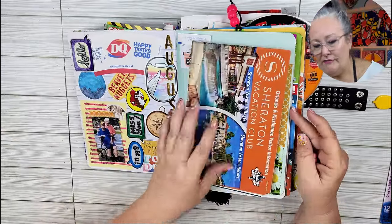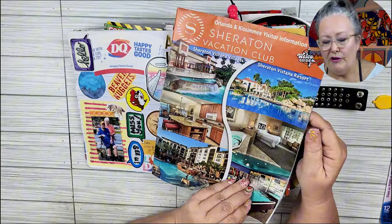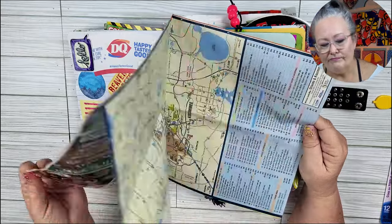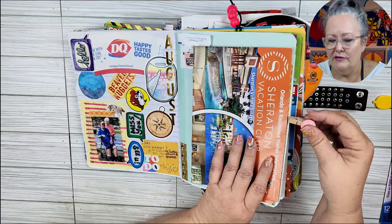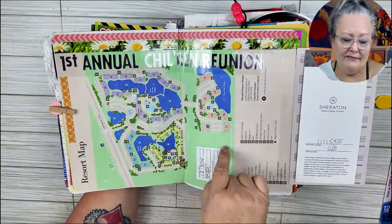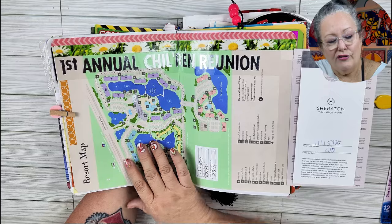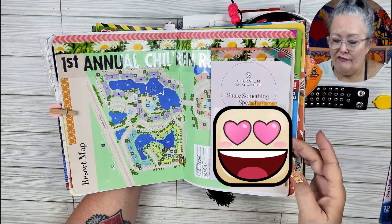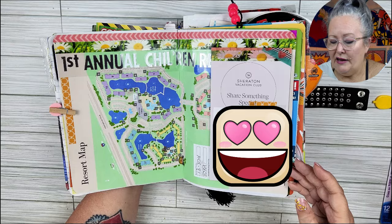And then this is from a vacation that my honey and I and my kids and their partners went to. We stayed at a Sheraton vacation club — it was amazing, so much fun, beautiful. And then I hooked it on with this little clothespin that I just glued a little smiley face on. And even something as small as your fortune — this one says, 'A healthy way of living is to be good to your health.' I have a Mickey sticker and this beautiful flower washi. If you're coming to Orlando and you're looking for a really nice place to stay, I would recommend this location. We stayed at the Kissimmee location — huge rooms, like staying in a condo. Here's the resort map. First annual children's reunion and our little information with tickets.